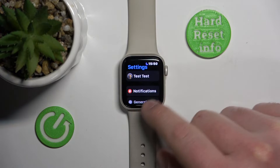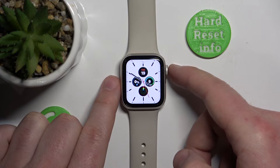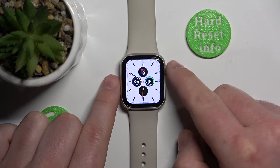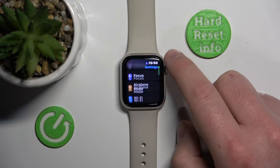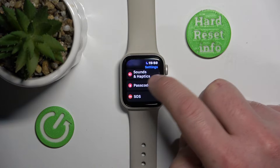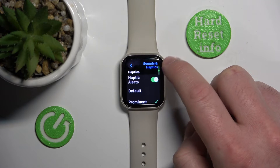To access the settings, click the crown button once while you are on your watch face, then click on Settings. From there, go to Sound & Haptics and scroll down a little bit to find the Haptics section.